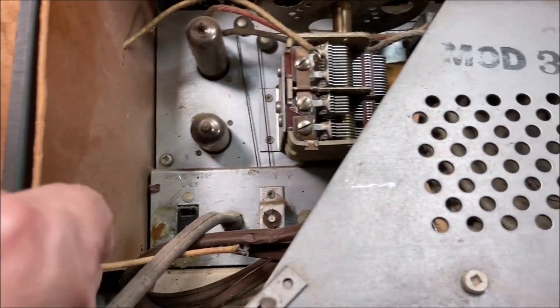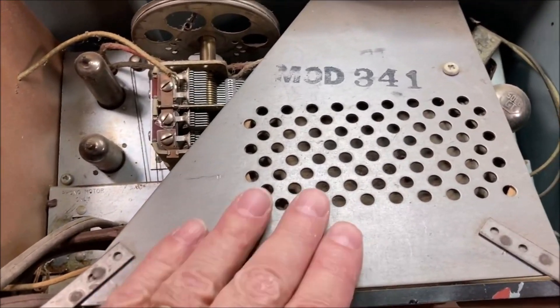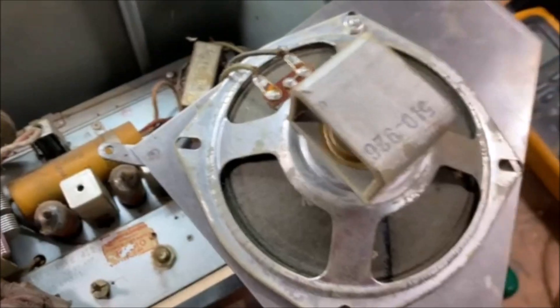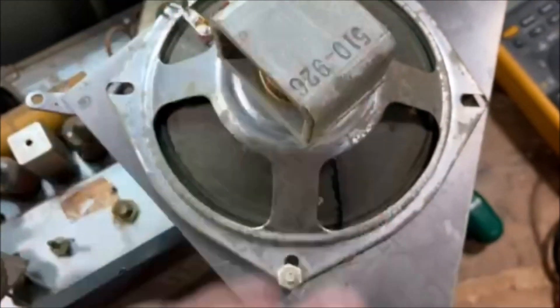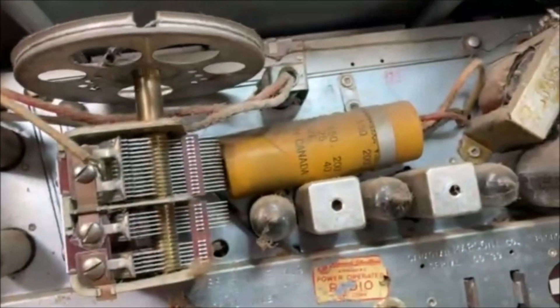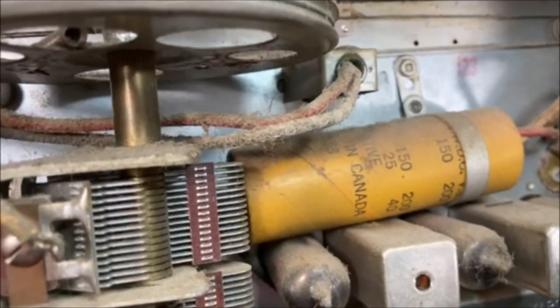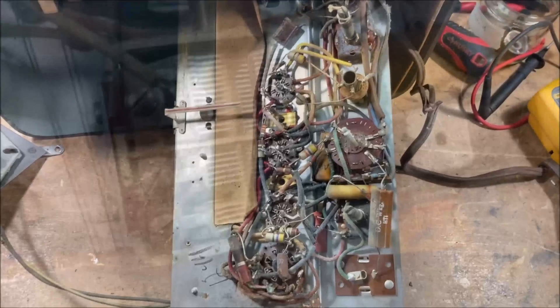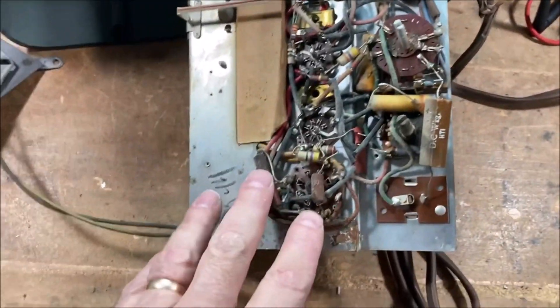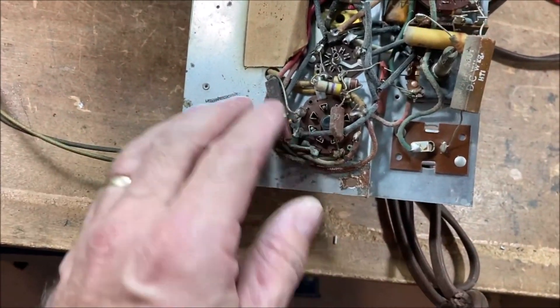Let's take the shield off and see what we're working with. We have the speaker behind that grill, and that looks to be the original multi-cap — the power supply filter capacitor. I think it has a date code of 1953.